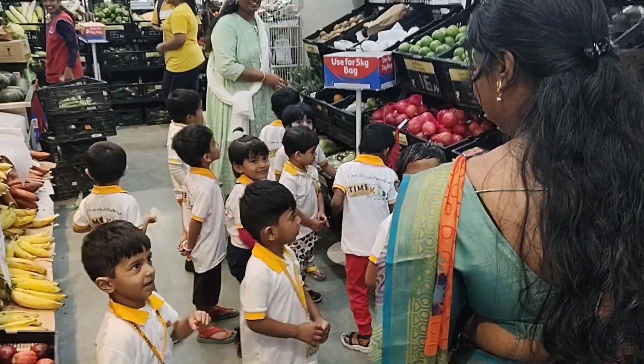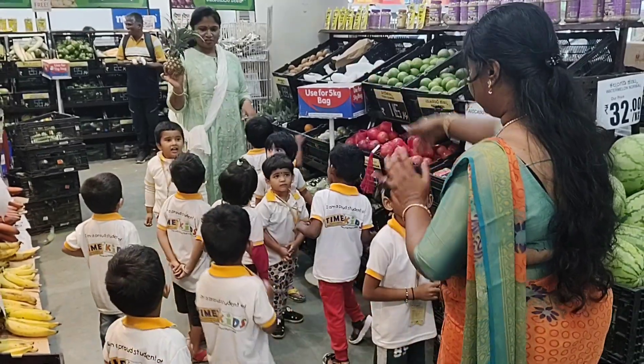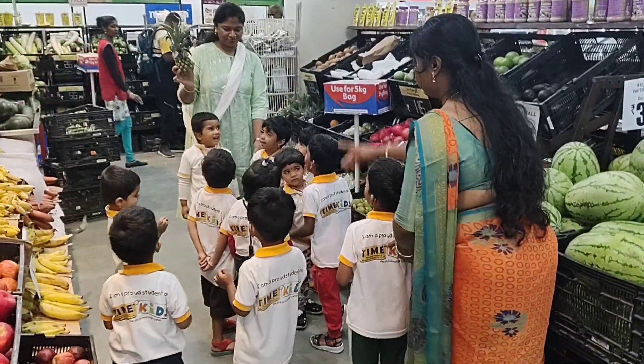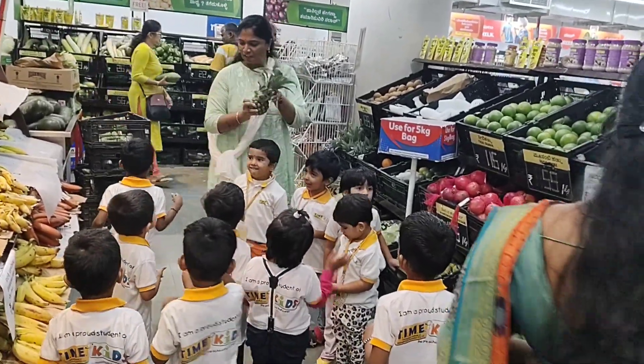We'll make fruit salad. Fruit salad. And what kind of smell is it? Last week we did not. Pineapples. Which color is it? Green. Green, very good.